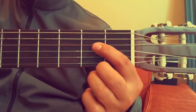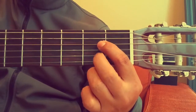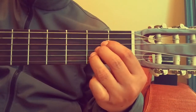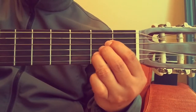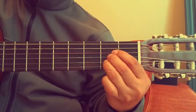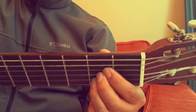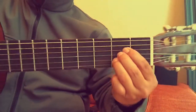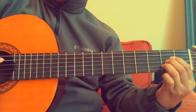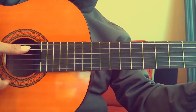Let's start with A major. Put your first finger on the fourth string, your second finger on the third string, and your third finger on the second string — all on the second fret. Press your fingers hard and put your thumb right there at the back.